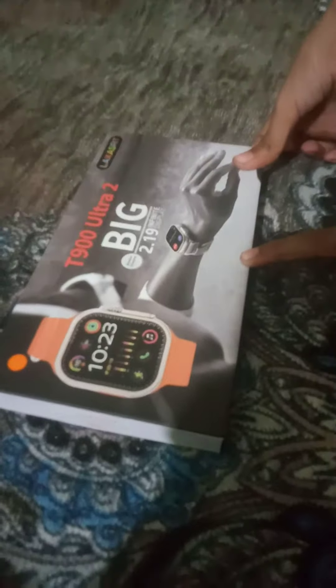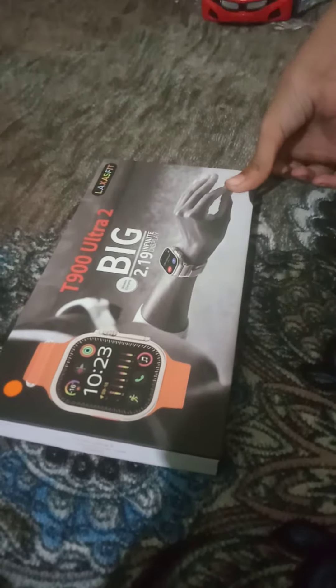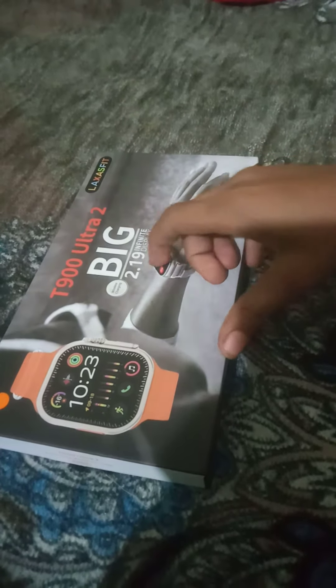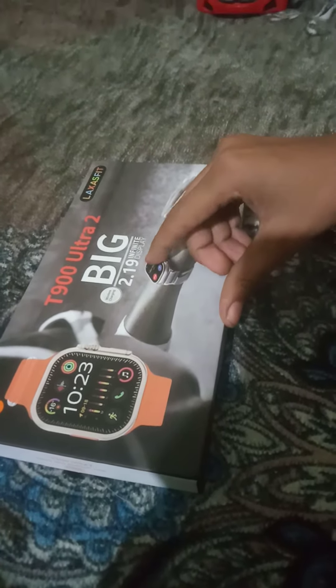Hello guys, welcome to my new video. I am T900 Ultra 2BG with a 2.19 inch fitted display. I am going to use this orange color.